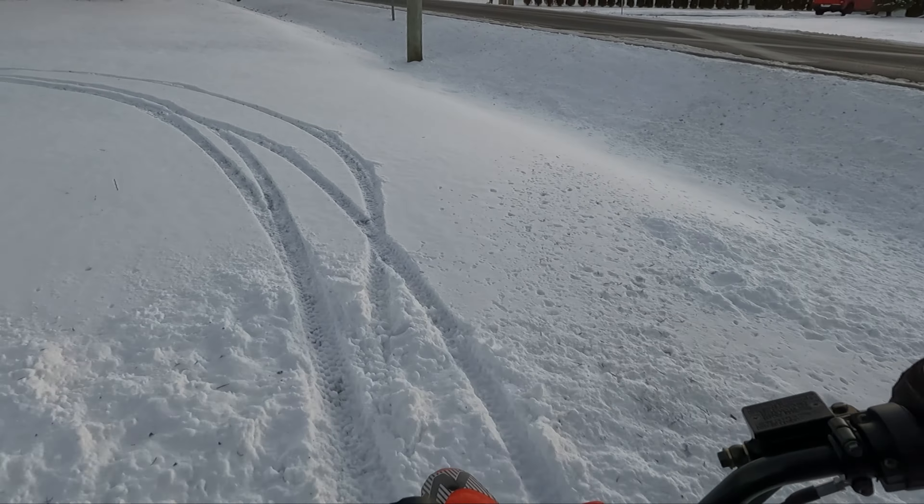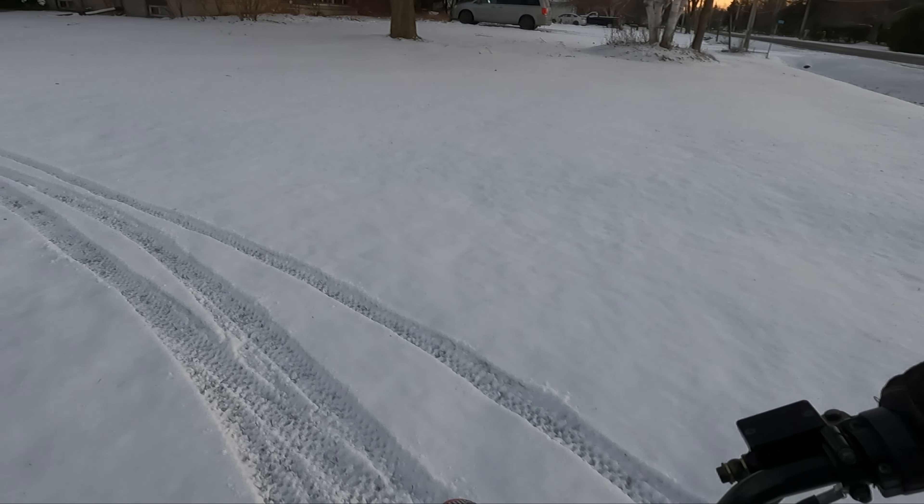Maybe I can try to do a wheelie over the driveway — maybe, maybe not. Do I feel like getting hurt today? A little bit of a wheelie, a little bit of a wheelie, then it went out of gear. Whoops!